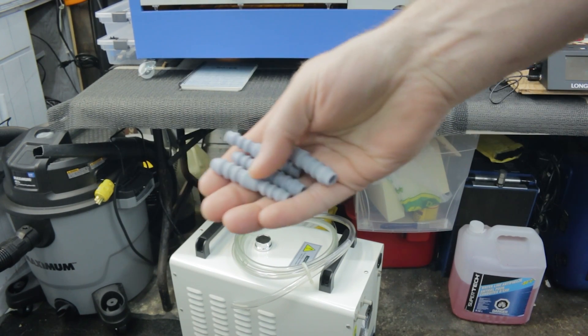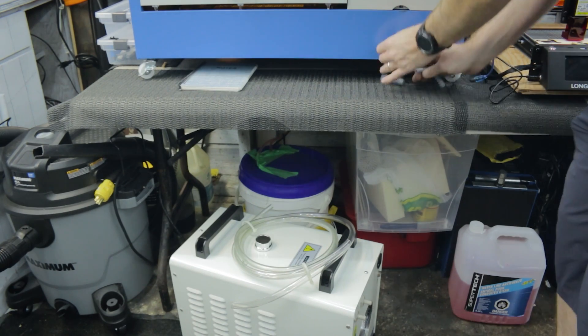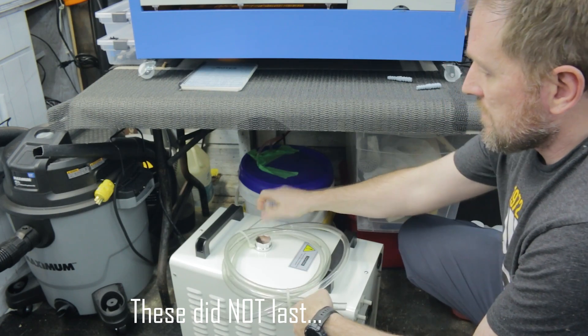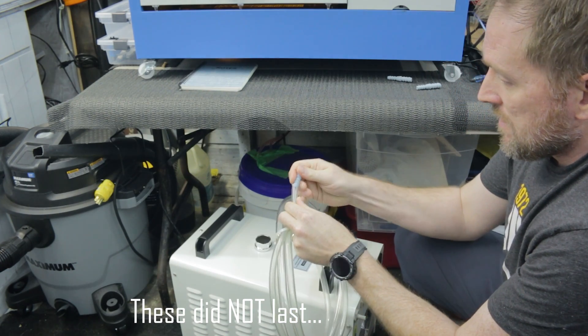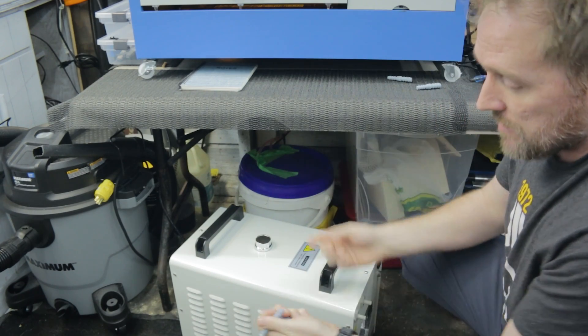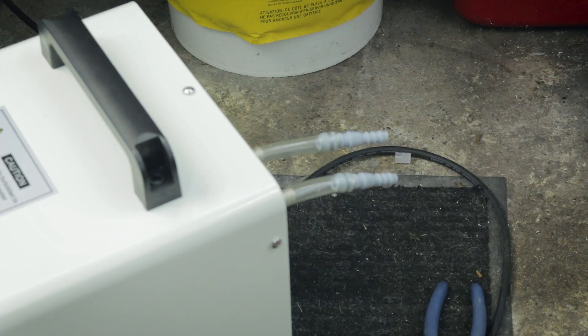Got our 3D printed fittings here. This should do the trick and hopefully they should hold up and last. The hose tubing fits — yep, that's going to work. I'm just going to go ahead and flip this up, push the hoses on. And that's what our fittings look like. Nothing to it.